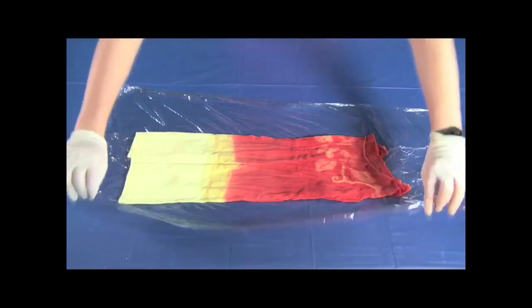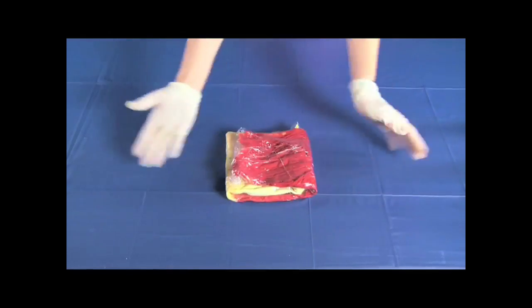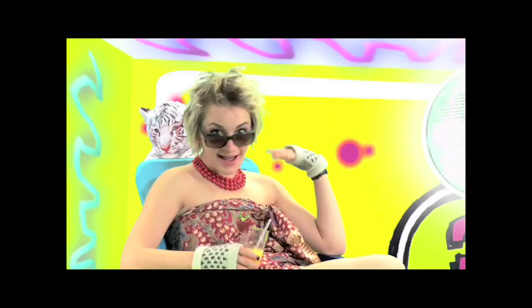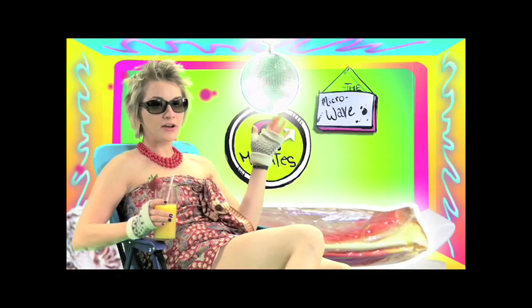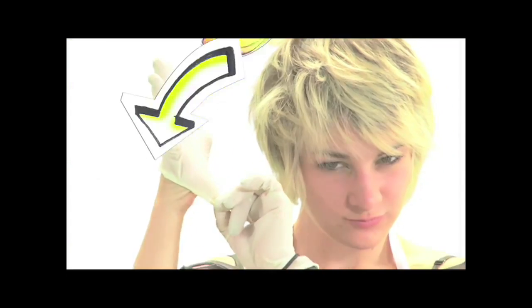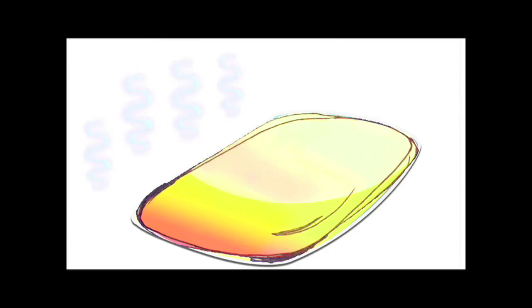Lay the shirt on the plastic wrap. Place another layer of plastic on top and seal the edges. Fold it. Now let's hit the microwave. Cover the bottom of your microwave with paper towels, then place the plastic-wrapped shirt on top. Set on high for two minutes and give yourself a pat on the back. Wear rubber gloves to remove the shirt.